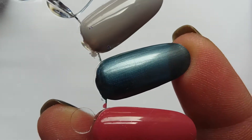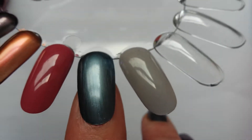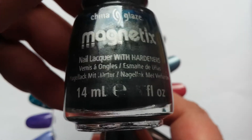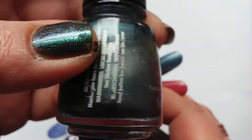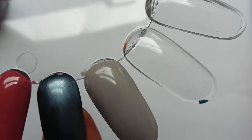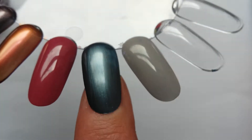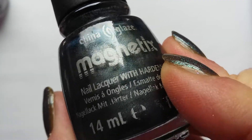The next one I could have put in the blue category, but to me it is a metallic blue with a lot of grey in there as well. And this is one of the magnetic polishes. I bought it thinking there would be a magnet in the top, but you have to use a separate magnet — and I can't find mine anywhere. Just on its own it's quite a nice metallic blue. That's Pull Me Close, China Glaze magnetic polish.